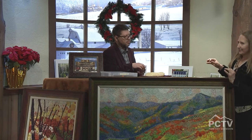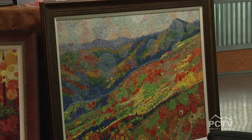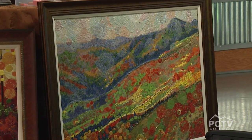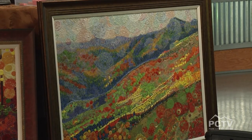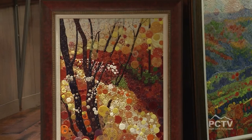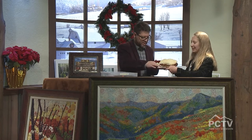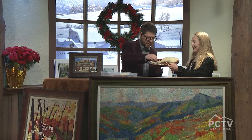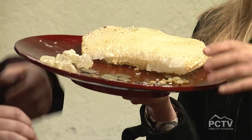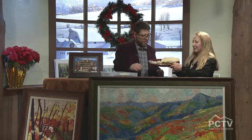The wax solidifies instantly. After it's on the panel, there's another process: I have to manipulate it further with a heat gun or other heating tools. I scrape it, stamp it, and embed things into the wax — coins, wire, paper, strawberry seeds, little pebbles from the Glass Beach in Hawaii, jewelry jump rings, and beads.